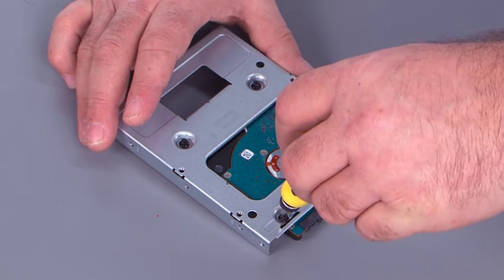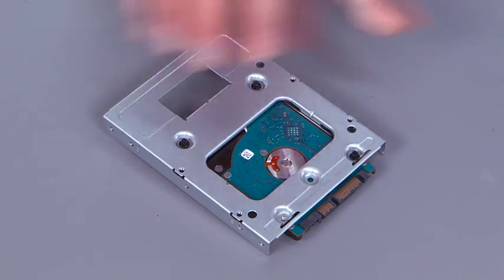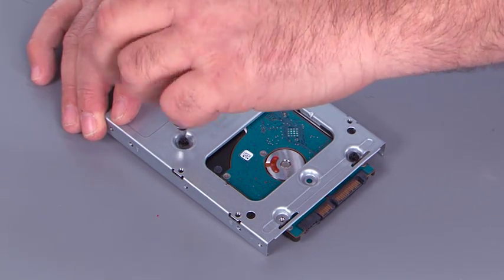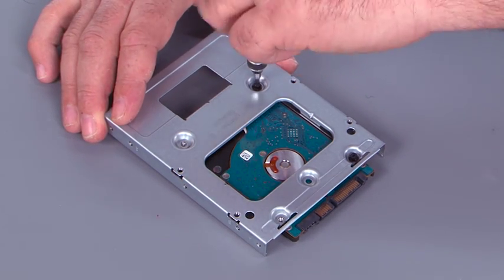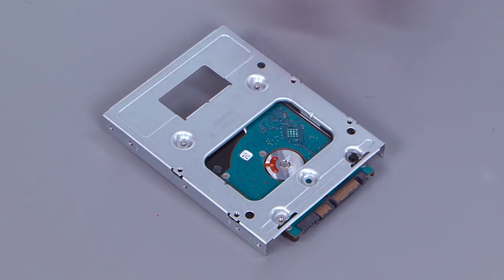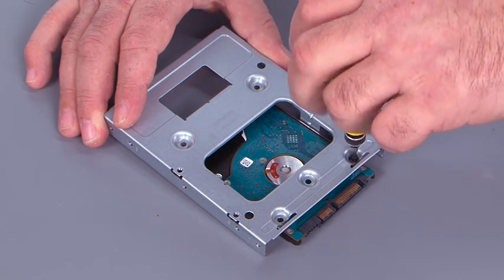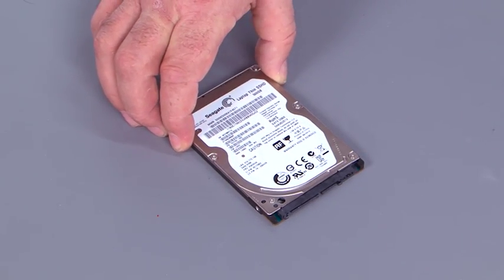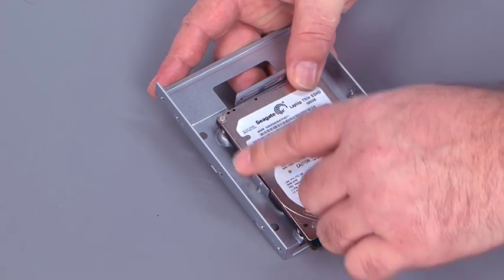Remove the four screws from the bracket. Here we have our new drive that we're going to place in the system. Place the drive in the bracket, making sure that the drive is tight against the tabs.